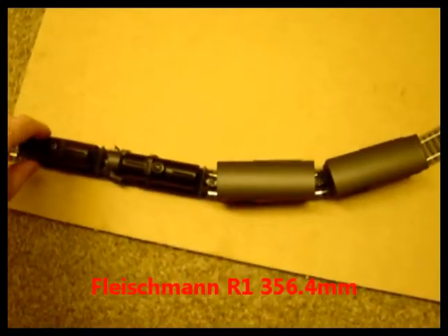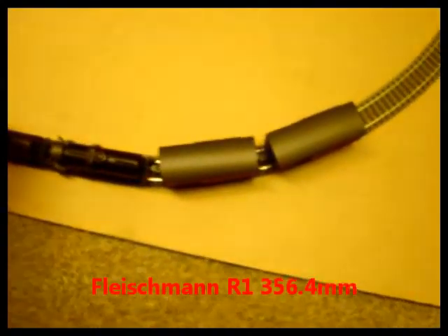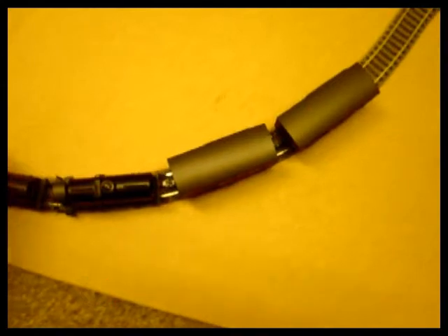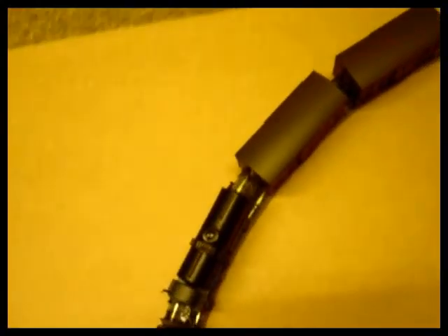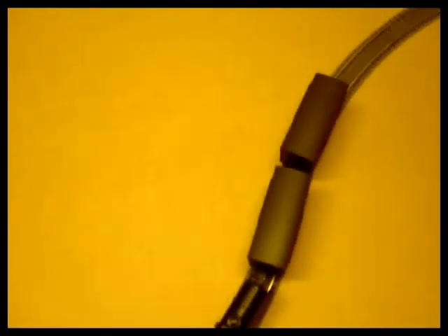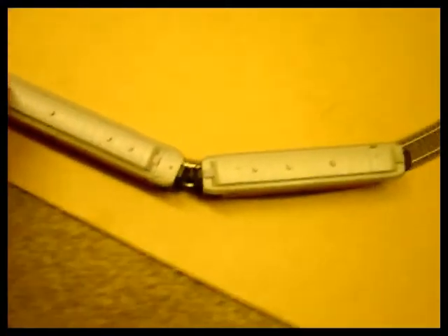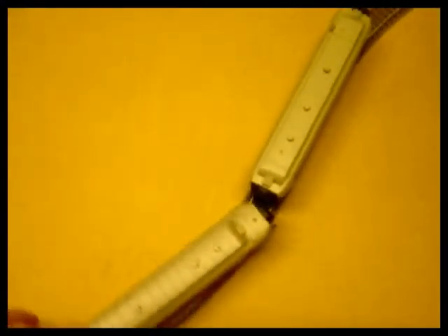Another important factor of close coupling is how it deals with curvature. This is flyover radius one, and if I track this through, I've got a reverse turn there. The Prophy couplings allow flexible free running without buffer lock and derailment. Here we have a couple of coaches with the close coupling on radius one — and it deals with it fine.